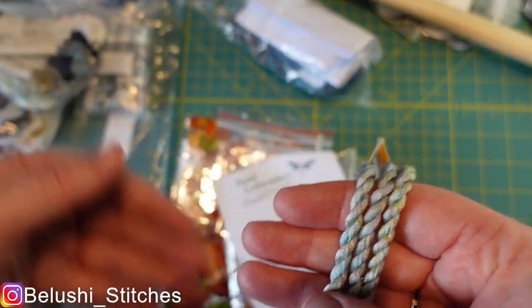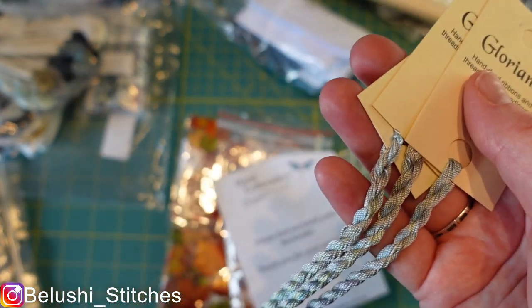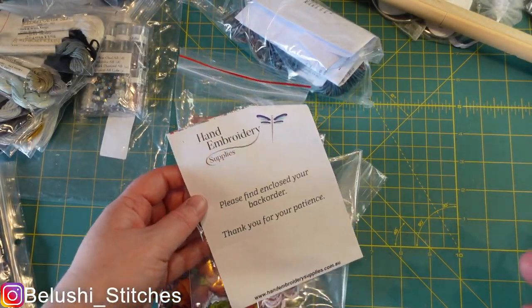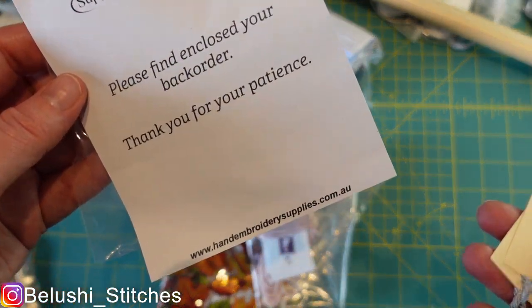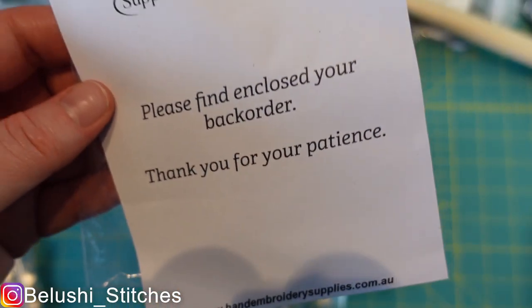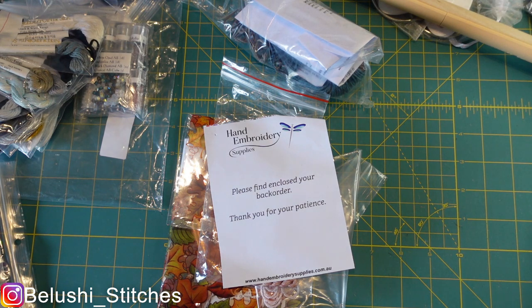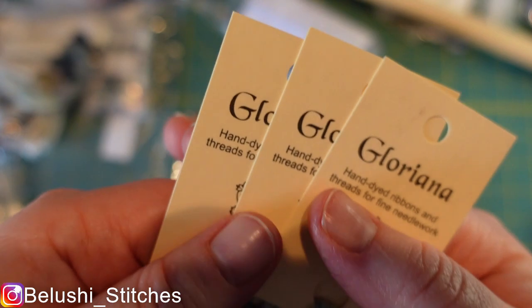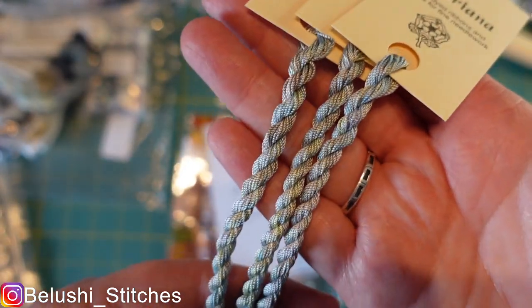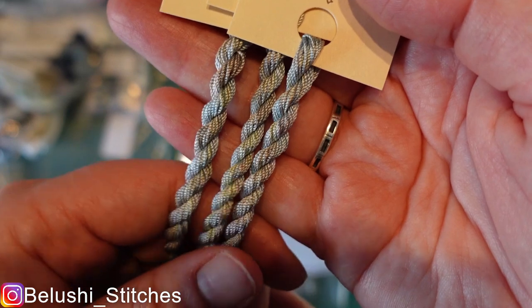For this one I have to thank Kelly, Animal Instinct here on Flosstube and Animal Stitches over on Instagram, and Frida from Hand Embroidery Supplies. Kelly found this from their store — handembroidarysupplies.com.au — the shop is in Australia. Kelly was able to ask them if they had it in stock, they were able to get it, and so thank you Frida for your amazing help. Kelly, I still wouldn't have this without you. I can't wait to get started — look at it, it's just fascinating stuff.